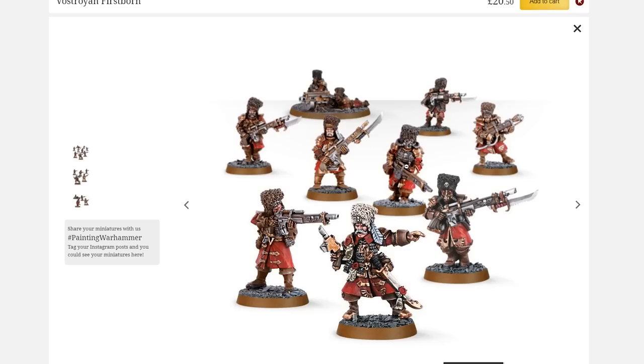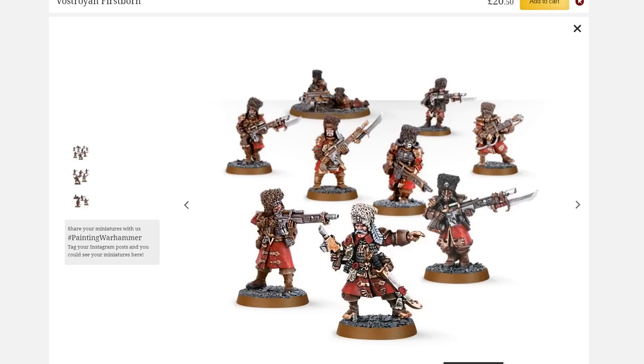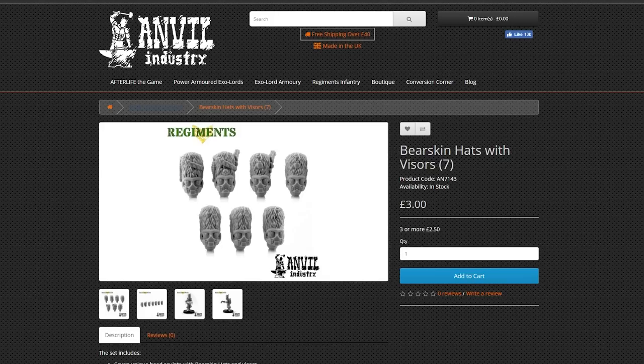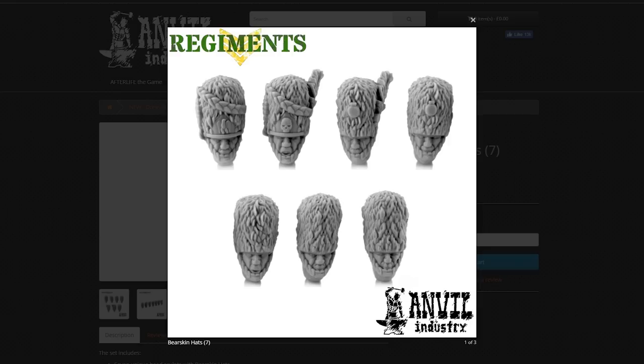So you want Vostroyans, you want them bad, but you don't want the old dated models. Well, you can go to Anvil because now you can get these heads from them. That is spot on — really nicely done. One of the things I like most about Vostroyans is not just the big bearskin hat, but I love the combination of that and the gas mask. It just looks gnarly. These two different head options are absolutely dead-on perfect for Vostroyans.